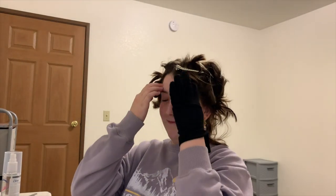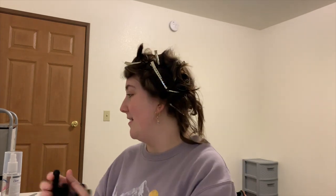Alright guys, my hair is now curled and pinned. I have the Dove Extra Hold hairspray and I'm going to douse my hair in the stuff. So we're going to see if this helps it last all night until tomorrow.